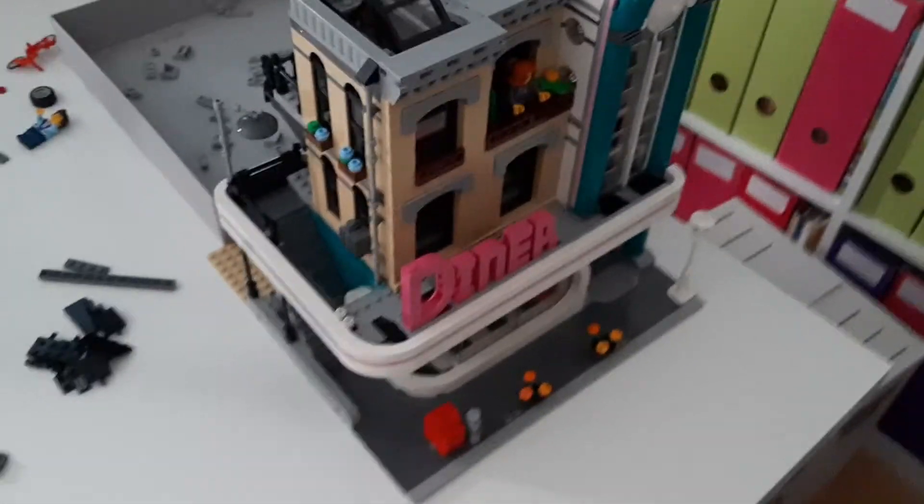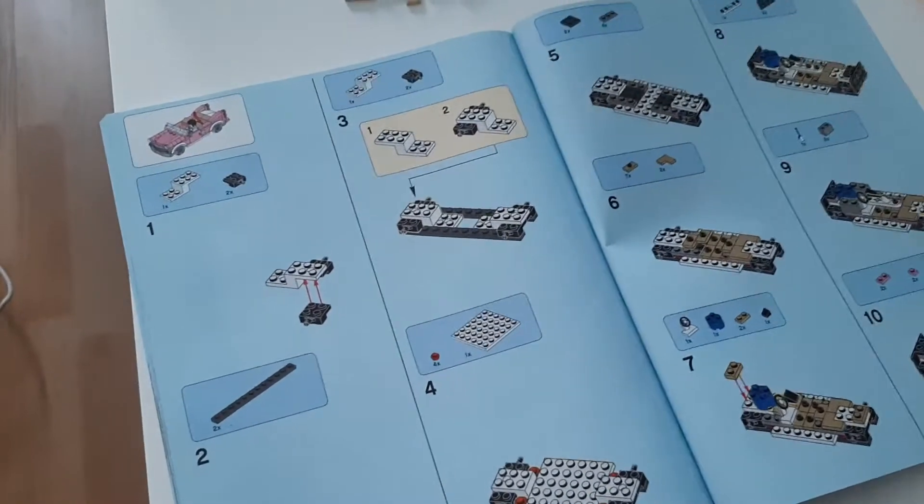As you can see, I'm building a diner right here. I still have to build the pink car.